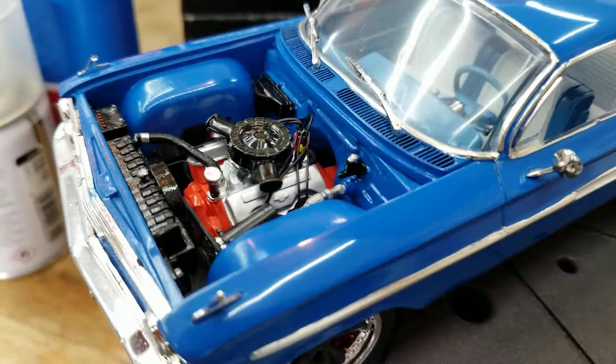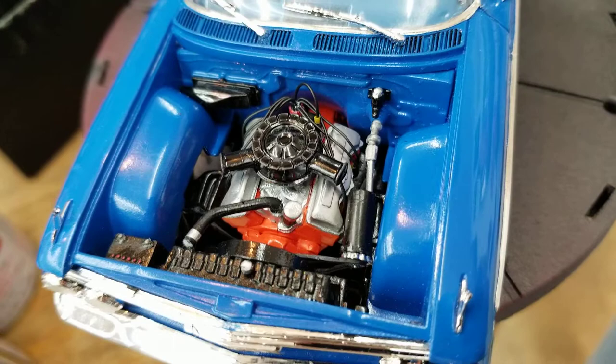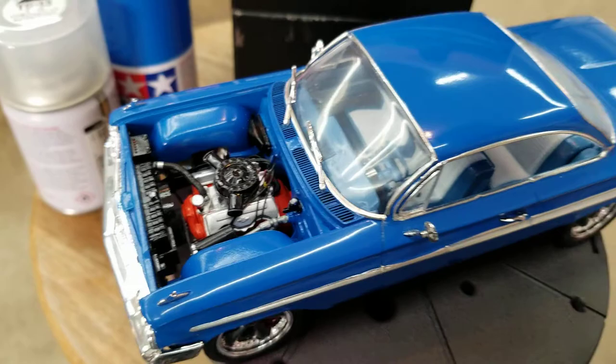Like always, I did a little bit of detailing in here. I wired the distributor. That's that nice 409 engine in there — really like that. I know all you guys and gals do. It's a pretty nice build, except for the issues.